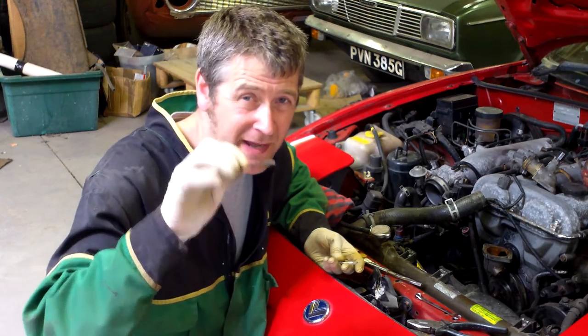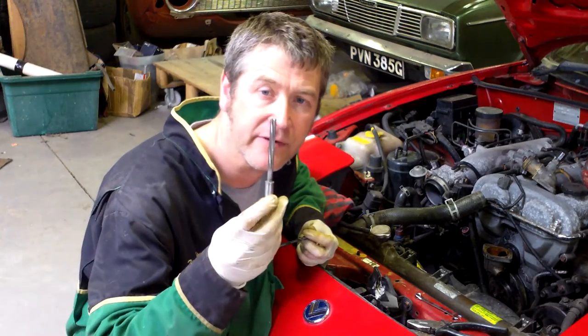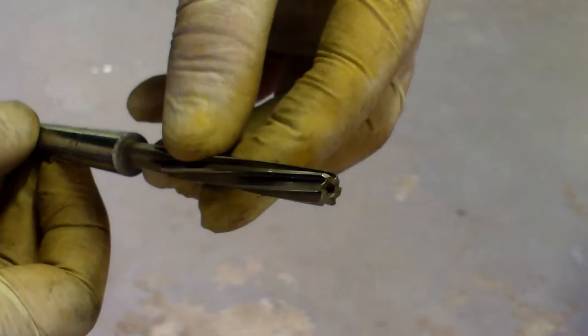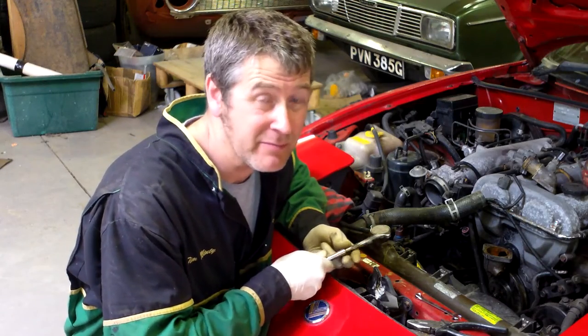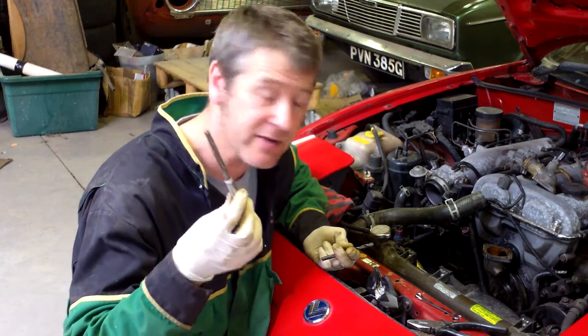Once it's wiggled about, just to clean the hole up, we ran it through with an 8.5 reamer. All bits and bobs that you might have lying around — probably won't — but you'll find them at boot sales and junk shops. No one wants them anymore, they're great.